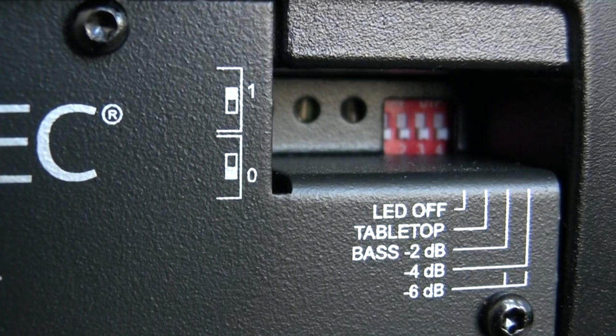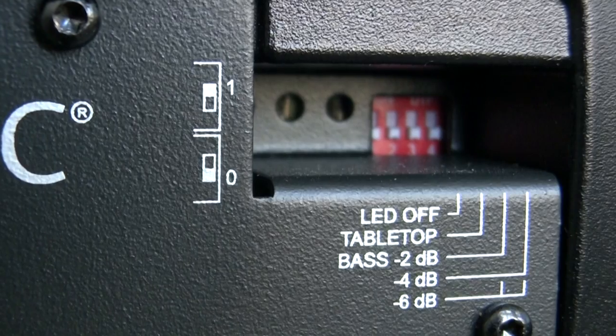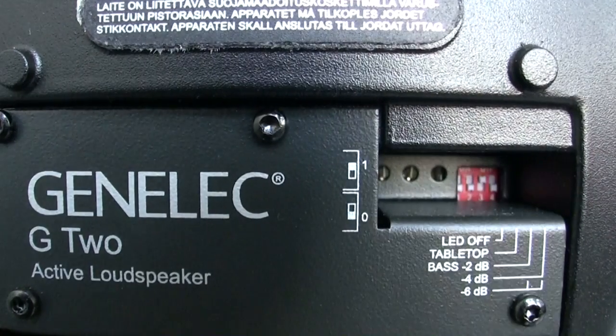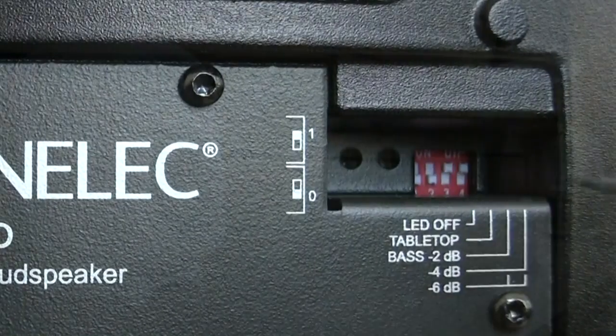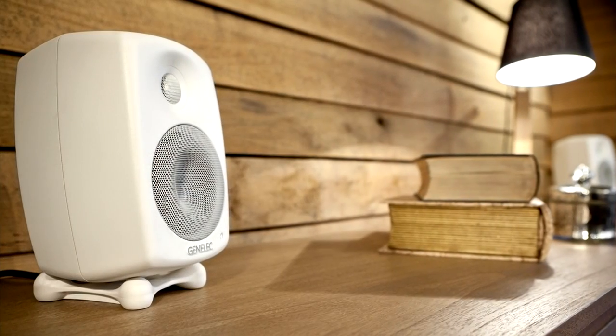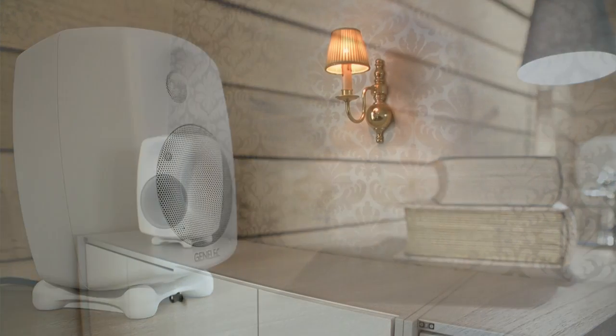Room response controls are placed on the back of each G-series active speaker. By activating bass level minus 2dB, minus 4dB, or minus 6dB, it's possible to adjust the speaker's low frequency output and retrieve an amazingly balanced sound even in non-optimal speaker locations.